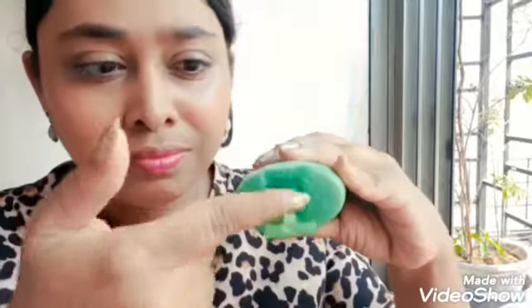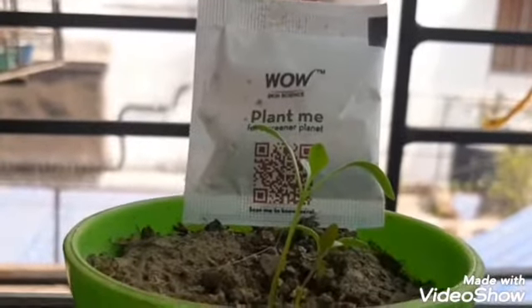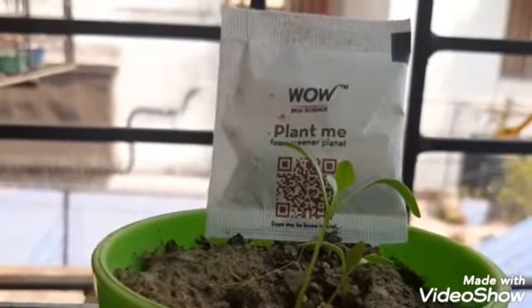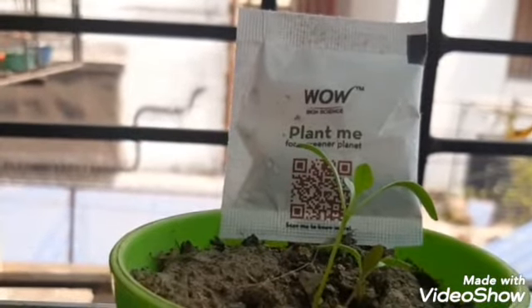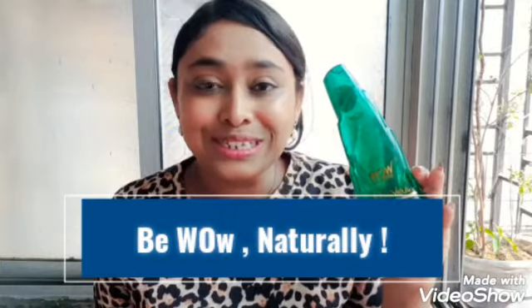Fifthly, if you have any breakout on your skin, simply apply some aloe vera gel on it as a spot treatment and it will get cured in no time. Also, with all WOW Skin Science and WOW Life Science orders, you get a free plant seed pouch — by planting and watering it regularly, you can become a proud plant parent. If you want to try the WOW Skin Science aloe vera gel, purchase links are in the description below. Aloe vera gel is a must in every household, so I think you should definitely try this one out. See you soon in the next video — take care, bye!